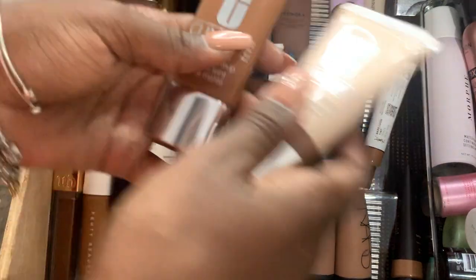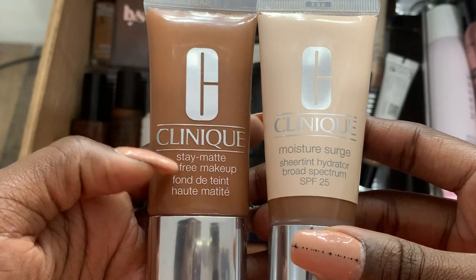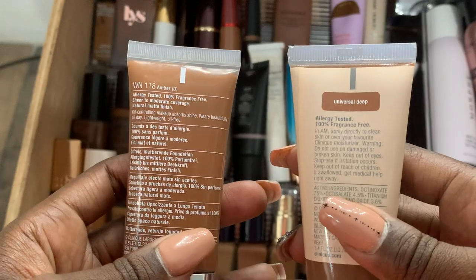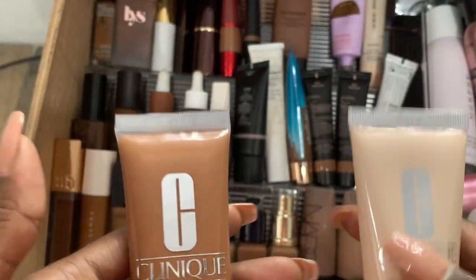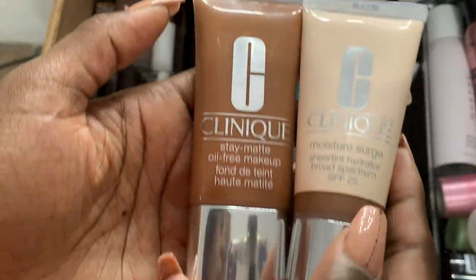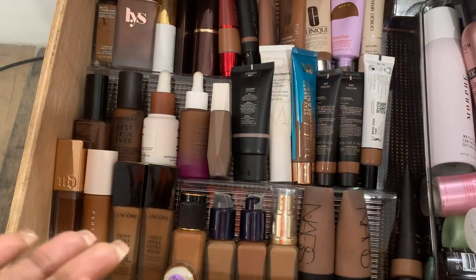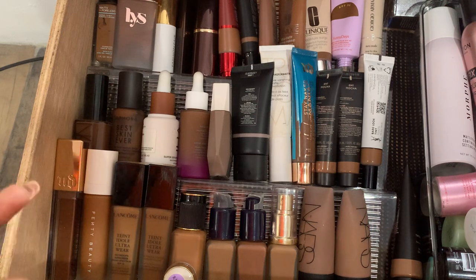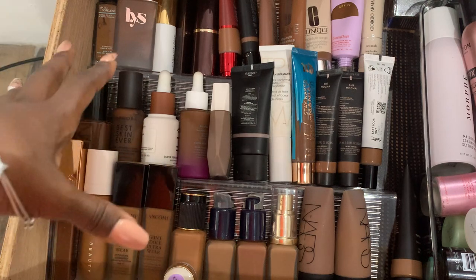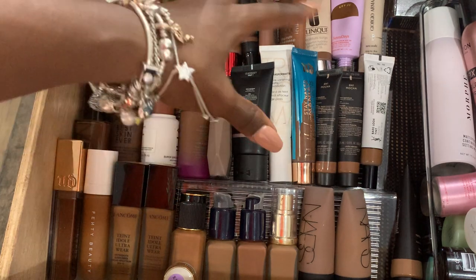I have two Clinique ones. One's thicker like a foundation, one's more of a skin tint — you can tell by the name: Sheer Tint vs. Oil Free Makeup Stay Matte. The numbers are WN118 and Universal Deep. Exact matches. They work well. I'm happy that a lot of these brands have shades that match me. By the time I got into makeup, they already had foundations that matched me. I've been watching makeup videos for years, but only in the last three to five years have I really gotten into wearing foundations myself — I was always a powder girl for about ten years.